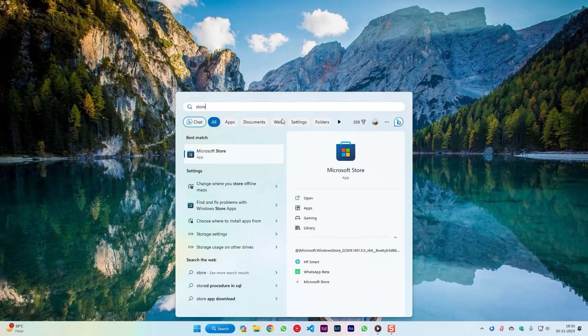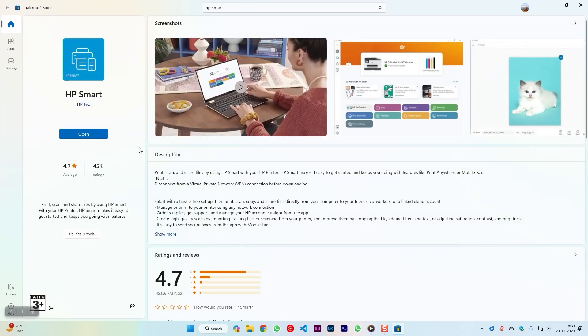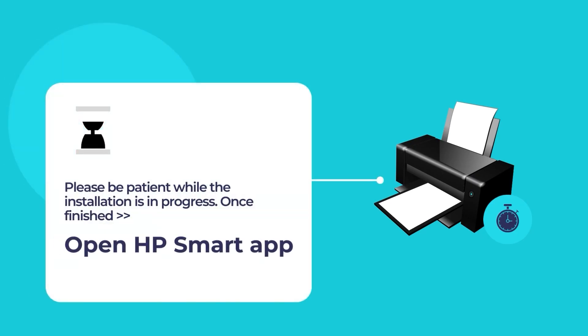To do so, open the Microsoft Store App and use the search tool to search for HP Smart. Click on the HP Smart App, and then click on the blue install button. Please wait while the installation of HP Smart is in progress. Once the installation is finished, open the HP Smart App.